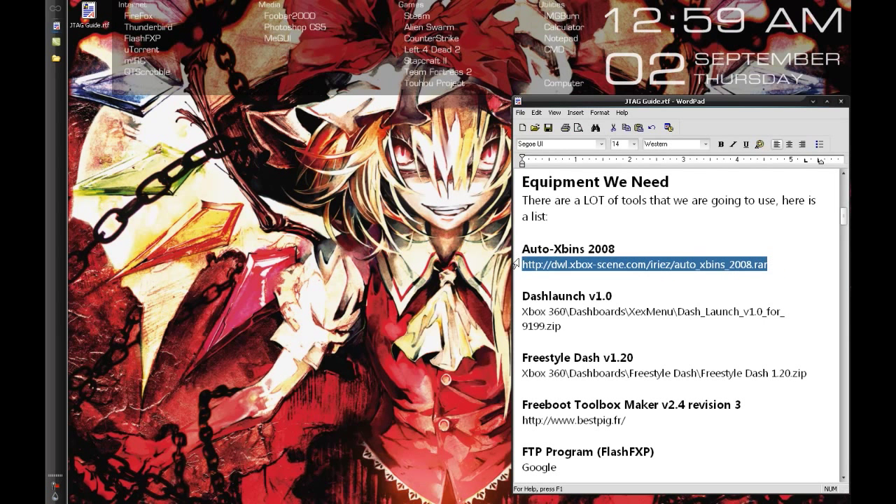Normally you go in through IRC, go to a certain channel and type in some words — it's called xbins, hence the auto xbins. This basically just simplifies everything for you by automatically logging in and taking you to the FTP server.